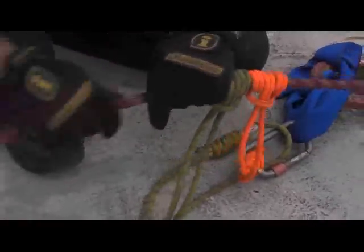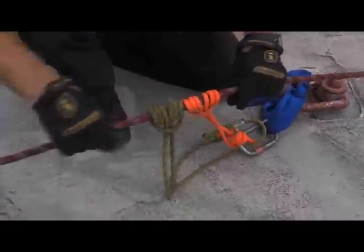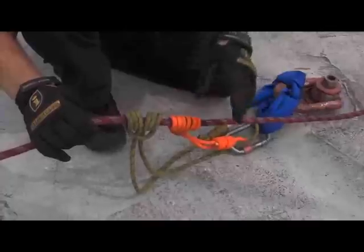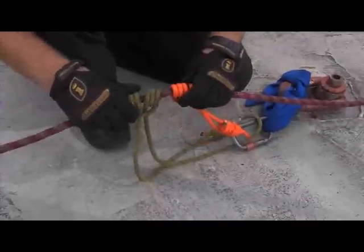What we're finding is when people belay, they push the rope down and they just let the Prussocks go slow. So when they're belaying down, they just let them go. And what we're going to show you in a second here is what happens when the main line fails and what happens to the belay rope going through Prussocks that aren't properly addressed.